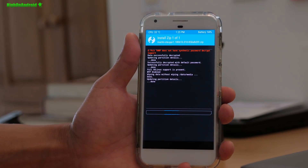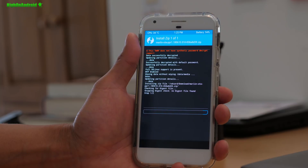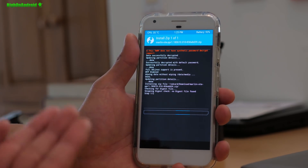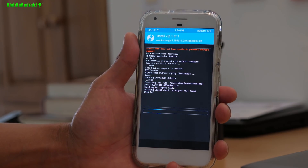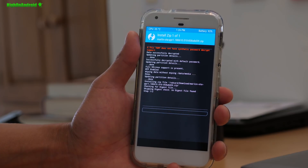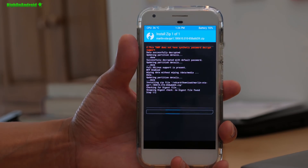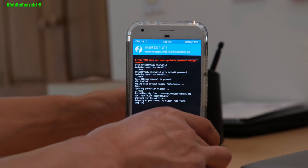I'm going to go to my downloads and simply flash the Marlin OTA PPR1 file and confirm to flash. These OTA files from Google can actually be flashed using TWRP — that's the beauty of it. You can do it all on your phone. If you're rooted, you can install this OTA and then simply install Magisk, reboot, and you'll be able to update your stock firmware to the latest version and also keep root — all without a computer.